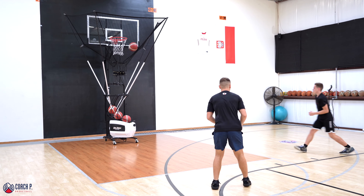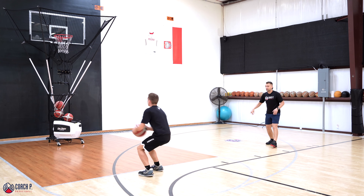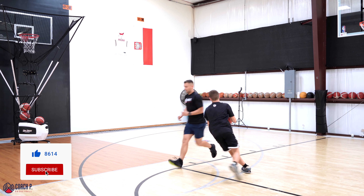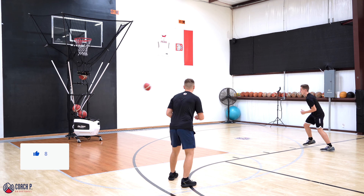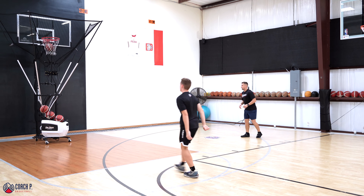All the way up. Chase. Keep it going. Catch, shoot. Handoff. Backpedal. Trail cut. Handoff. Chase. Last one. Trail.